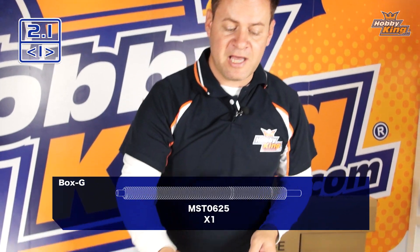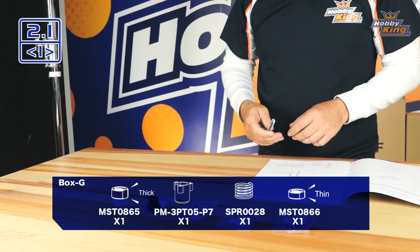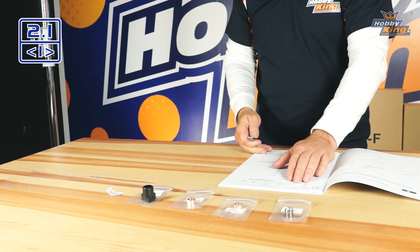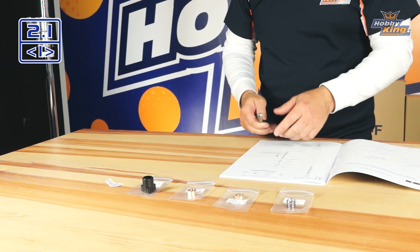Let's jump into the assembly process and you'll see how it operates. We're going to need the lead screw, the housing, our two brass nuts, and a spring that goes in between those two. Looking at the manual, everything is laid out with numbers clearly printed, and those parts were in our Box G.